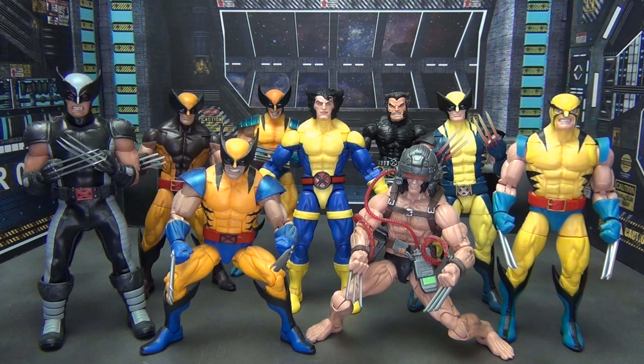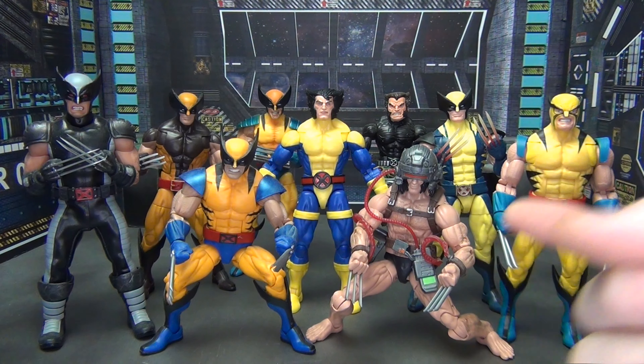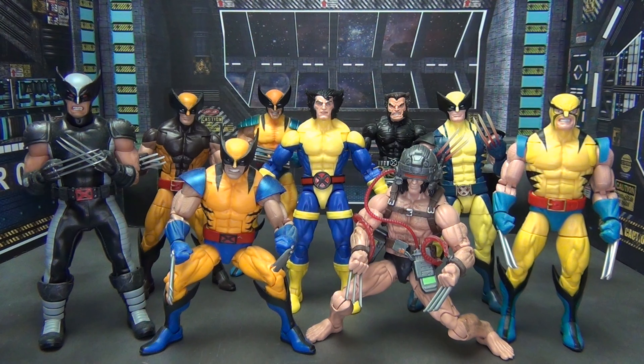I would say the Juggernaut wave Wolverine is probably the best Wolverine figure we've ever gotten and remains so to this day in my opinion, second only to the Weapon X figure which is just absolutely amazing. As I'm looking at him here, my opinion is going down a little on this Wolverine figure. It's good if you need a blue and gold Wolverine to match your X-Men line, but other than that there's nothing really special going on here.